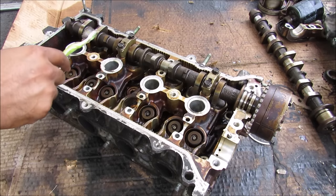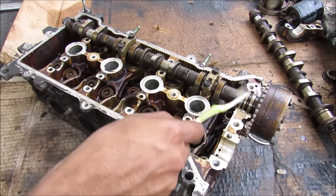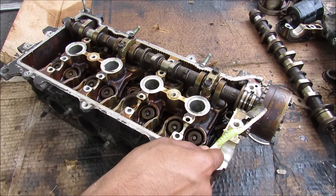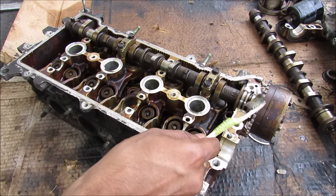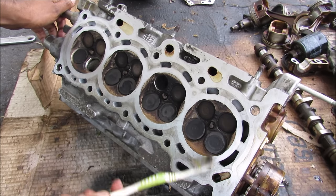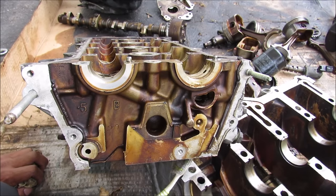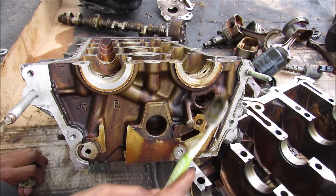This is the cylinder head. We have two camshafts here that have bearings as well as lobes that need to be lubricated. We've also got a variable timing gear here that operates with oil pressure that needs oil. On the bottom here we have the inlet where the oil goes into the head, and over here we have the three drains where it drains back into the sump.